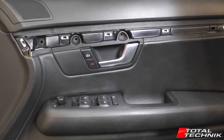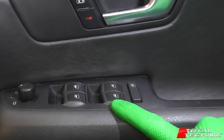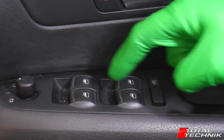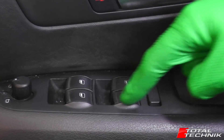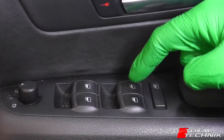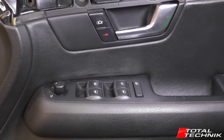Hi guys, welcome to Total Technic. Today in this video we are going to be showing you how to remove the electric window switch. This is the main switch which is in the front driver's door. As you can see, it's made up of four switches for each of the four windows and also the child lock switch. All of these switches are built into one large switch — they aren't separate. This is for the A4, S4 and RS4, the B6 and B7 models.